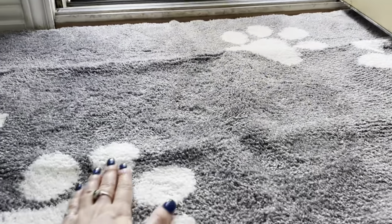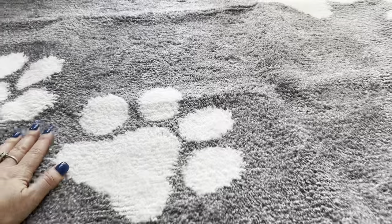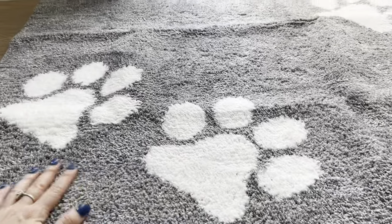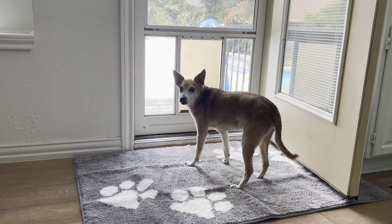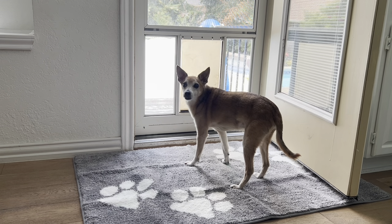It looks durable, and the best thing about it is that you can toss it in the wash or vacuum it either way, and it traps all the dirt and mud. It's very absorbent — it's a microfiber mat. Really cute design as well, so check it out!